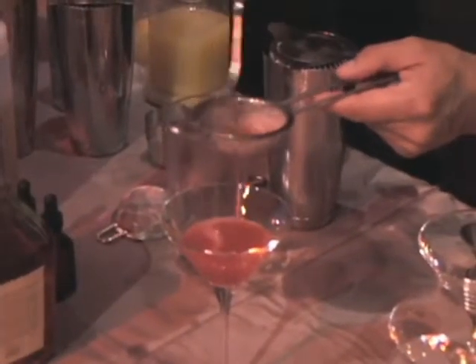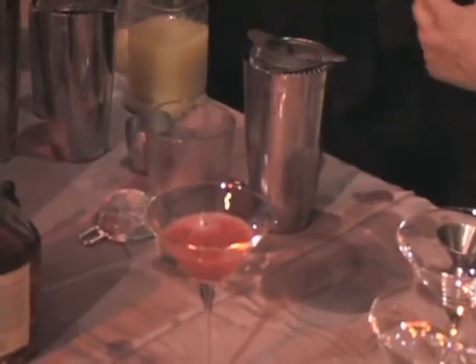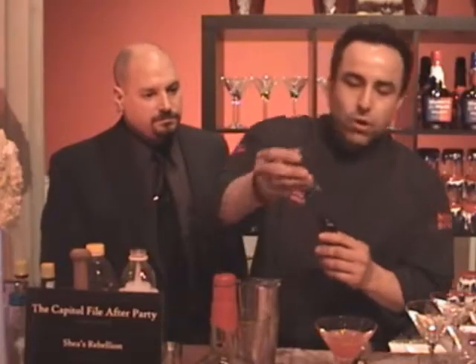For the viewers, this is a technique called double straining where you strain it once from the tin into a fine sieve, and that gets the pulp out and the seeds out. We finish this off to add a little bit of aromatics — we do a little rose water.